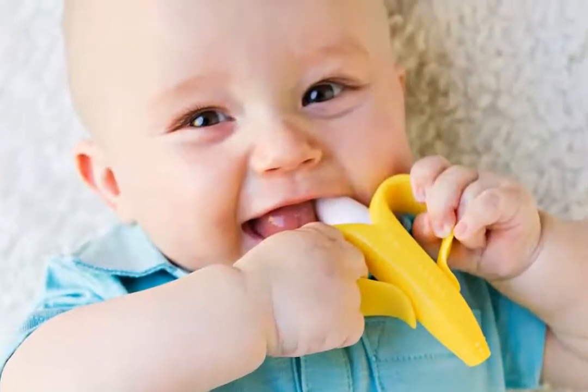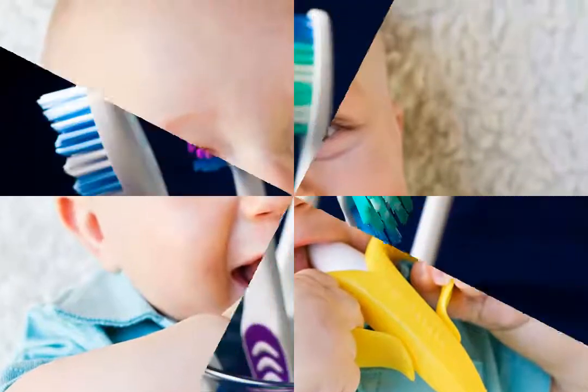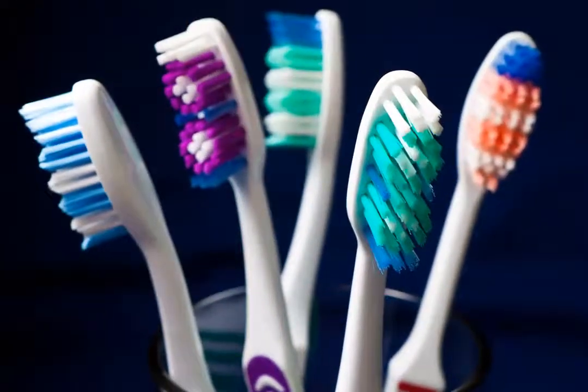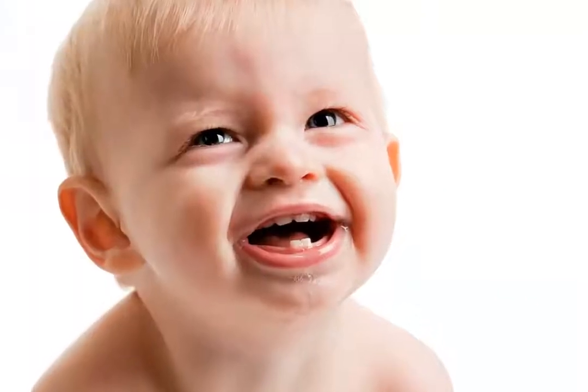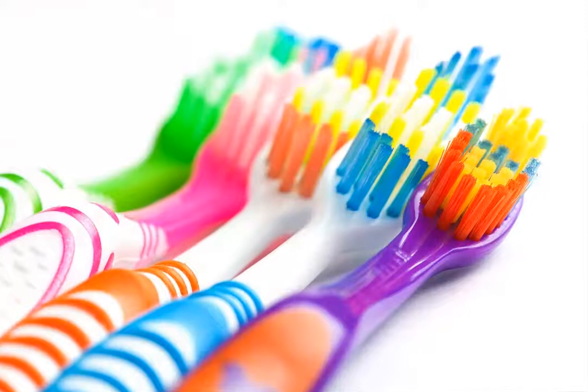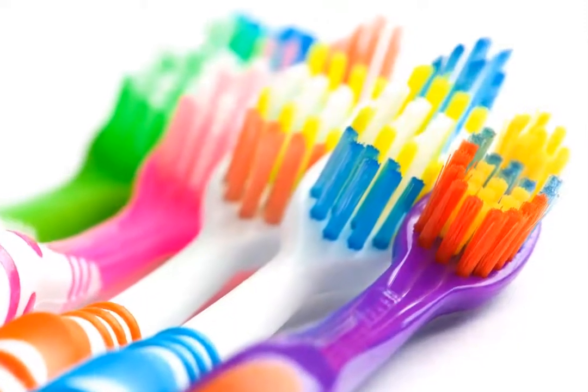We worry about a lot of things about babies and we are more concerned about those primary teeth too. But most of us get confused with the brushes which adults use, and many of us give the same brushes to babies too. But those teeny teeth get hurt with brushes which adults use, as the bristles are more firm and harder, and this may hurt the gums of babies.